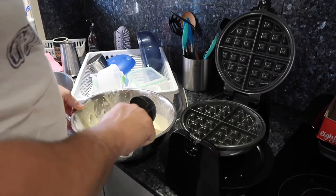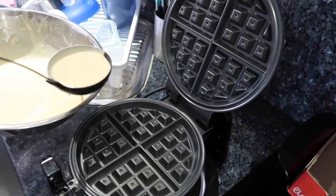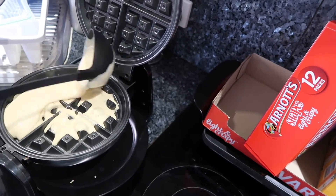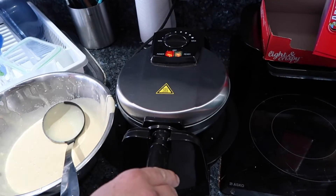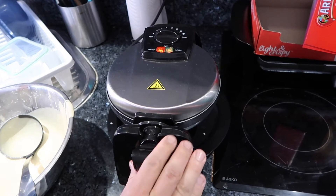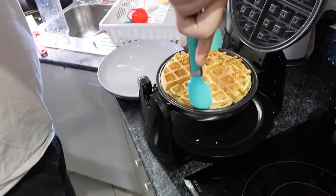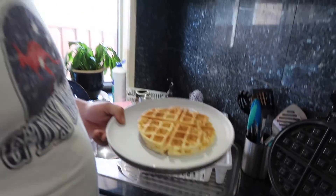Grab your ladle. Here we go. You don't need too much, just put it in gradually, bits at a time. Probably just need a bit more than that. Just push it around, push it down. Nice spinner — done. That's how you do it. You just flip it over. Beautiful waffle. Grab your little tongs. Look at that. It's ready to put cream, ice cream, jam, whatever you want on there. So that's how you make waffles.